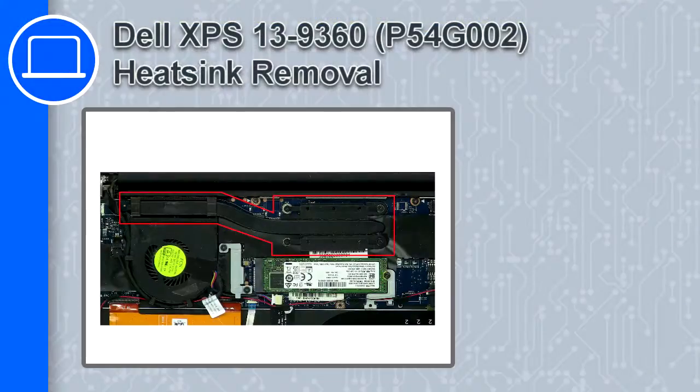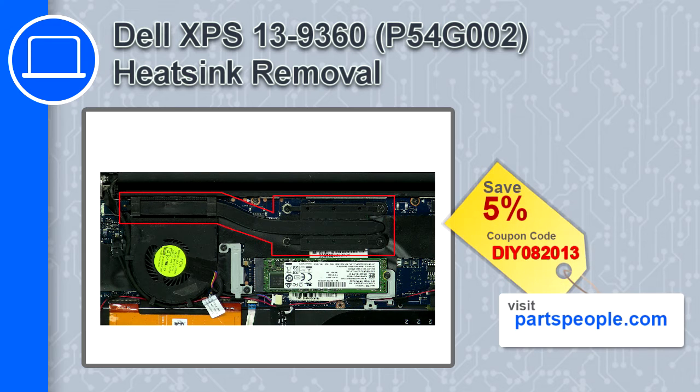How's it going? This is Ricardo and in this video I'll show you how to remove the heatsink from a Dell XPS 13 version 9360. If you're looking for parts for this laptop, go to our website and use this coupon for a 5% off discount.